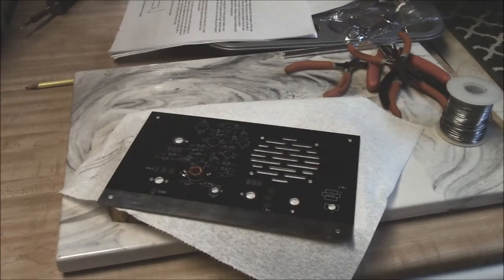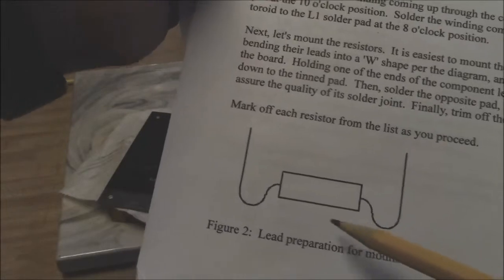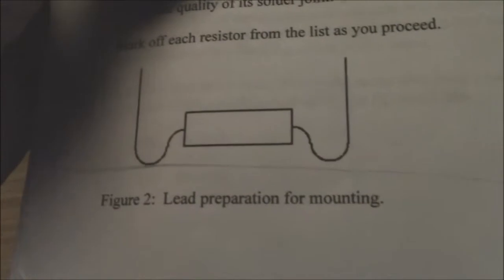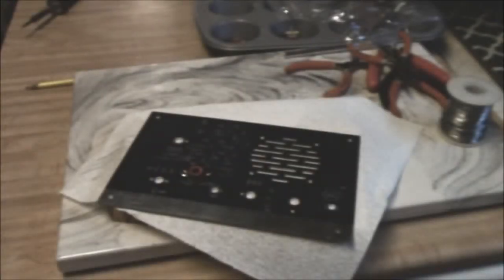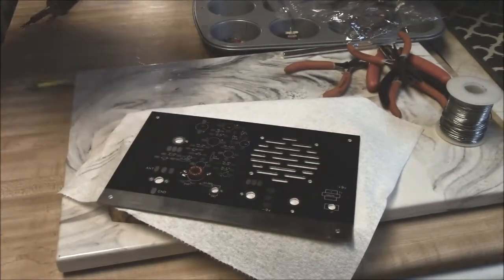Now it says let's mount the resistors. It's easy to mount the small components by bending them into a W shape — they show kind of a little loop to get this to mount on the circuit board. It says tin one of the pads on the board, hold the end of the component, move it into place, tack it down on the tinned pad, then solder the opposite pad, re-solder the first pad, make a quality solder joint, then trim the end. That sounds pretty logical — we'll give that a try.